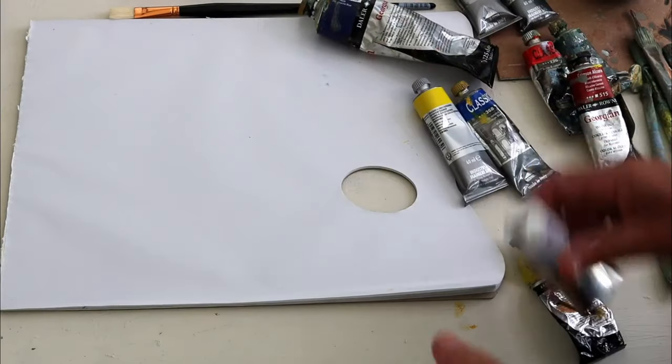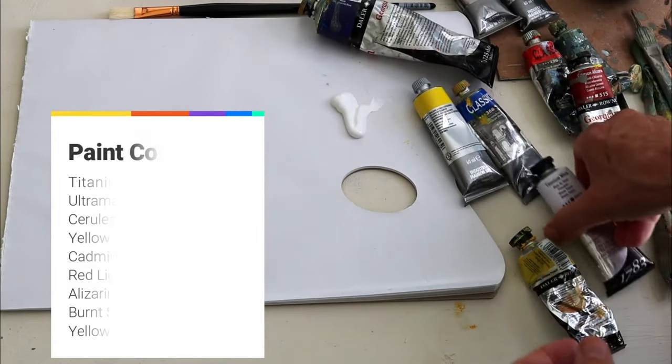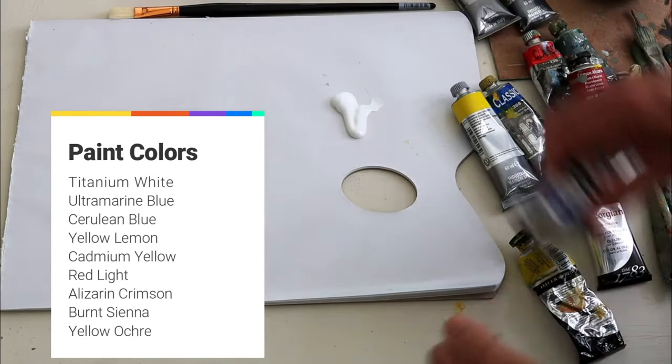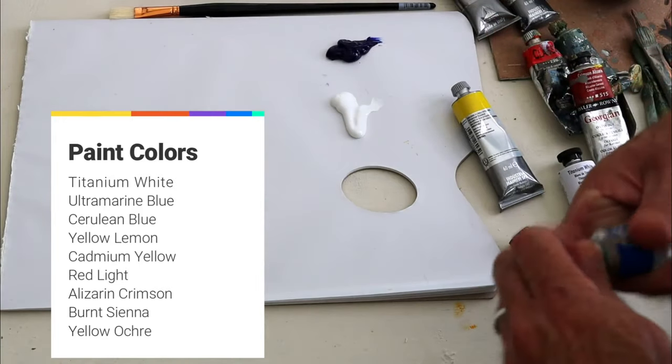And now the paints. White paint — titanium white. I need a good amount of that. And then the primary colours in warm and cool. So let's do blue: there's ultramarine blue and a cooler blue, cerulean blue.